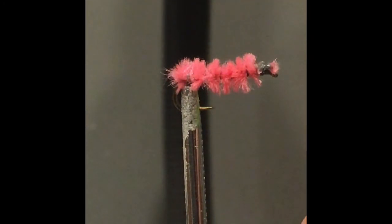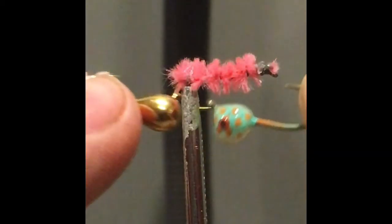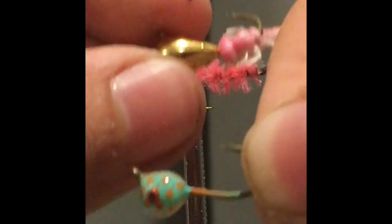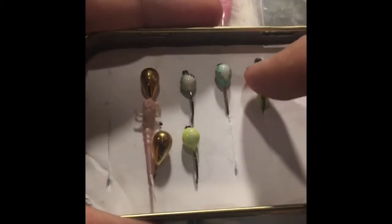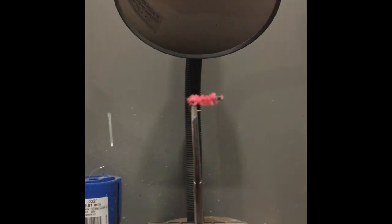Just as a comparison, here's a store-bought tungsten jig — the golden one — and here's the one I made. I've made a few of those. I have a whole ice fishing kit here with my flies, jigs, and some little rubber soft plastic tails I picked up at a sporting goods store, all stored in an Altoids container. It's a nice little ice fishing kit.